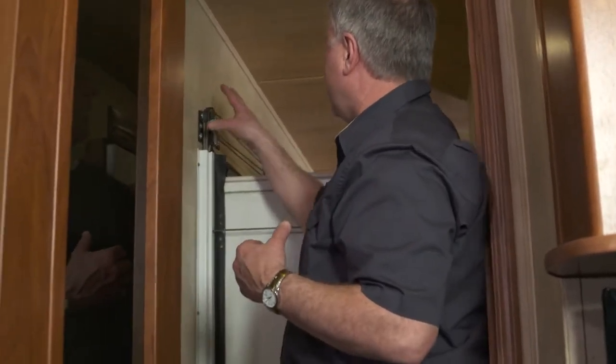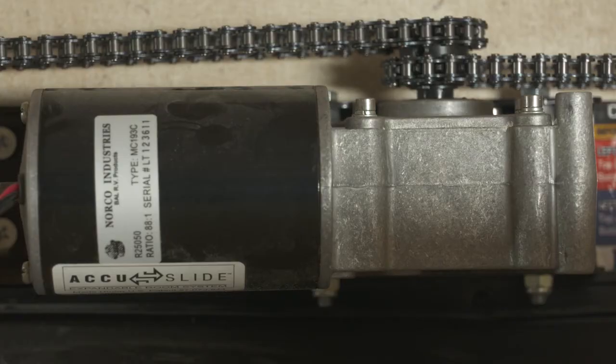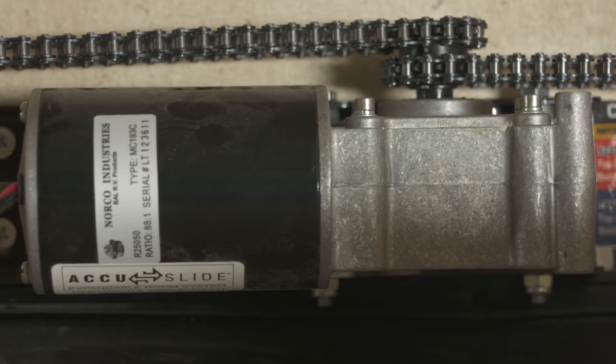The pulleys are going to be located up here and down behind our jam here. The first thing I'm going to look at is the motor. I want to make sure that chain is in the gear of the motor — both of them are in there nice and tight, snug under the teeth.